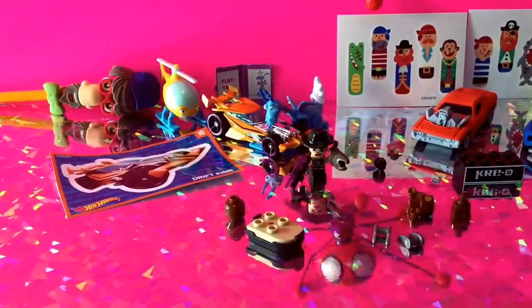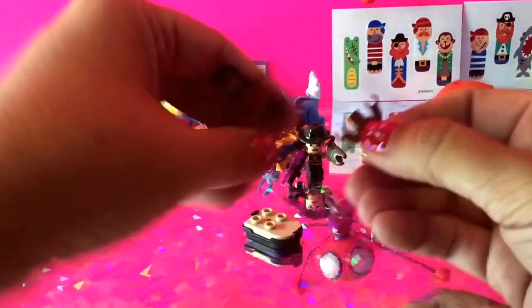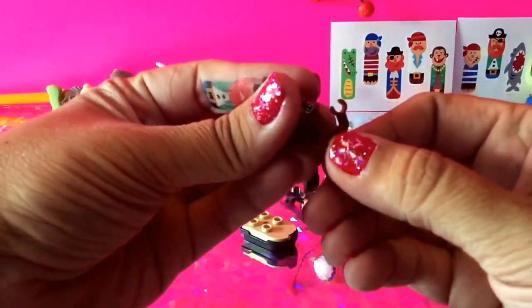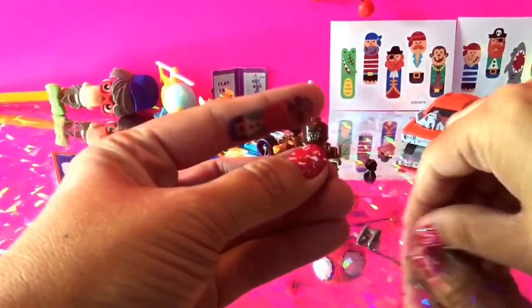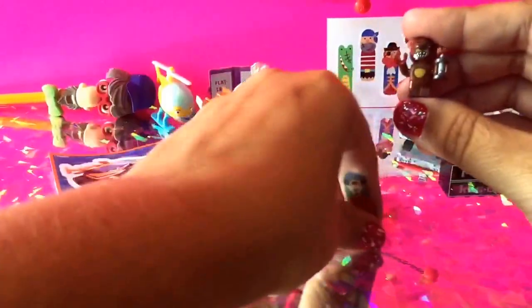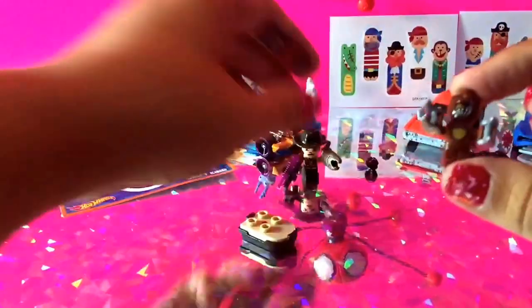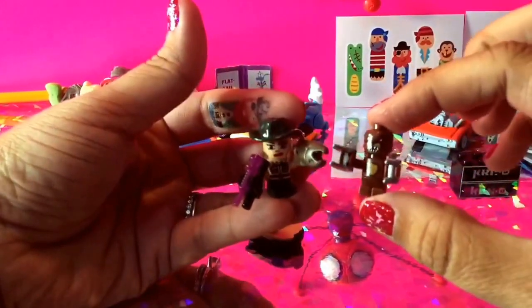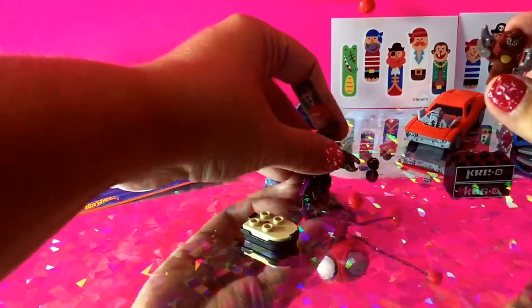Now that we've put Ranger Red together, let's go ahead and put Lee Fang together. For Lee Fang, we've got his legs — put those into his chest plate, and then put his head on. Then we've got Lee Fang together and all we need to add are his claws — we put one there and we put the other one right here. So there you have it — we've got Ranger Red and Lee Fang, both really great characters.